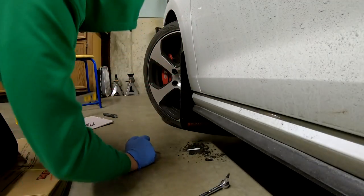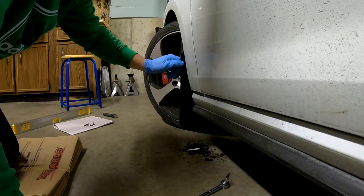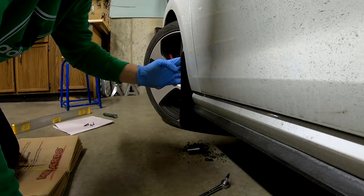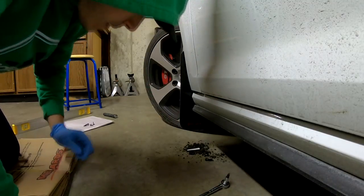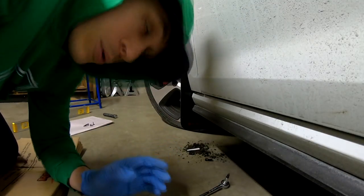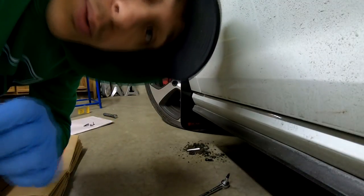There's another option you can do with the mud flap — you can pull it out more if you want more lip, or pull it out less. I think where it's sitting right now I really like it, so I just have to tighten everything up. I'm not going to waste your time anymore — I'm going to tighten this up and show you the final result, and also show you the back here in a little bit.